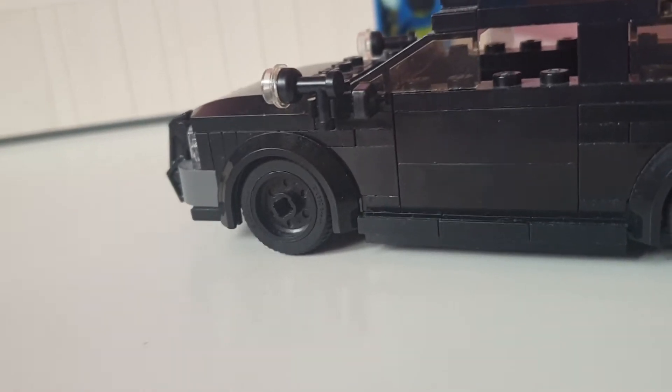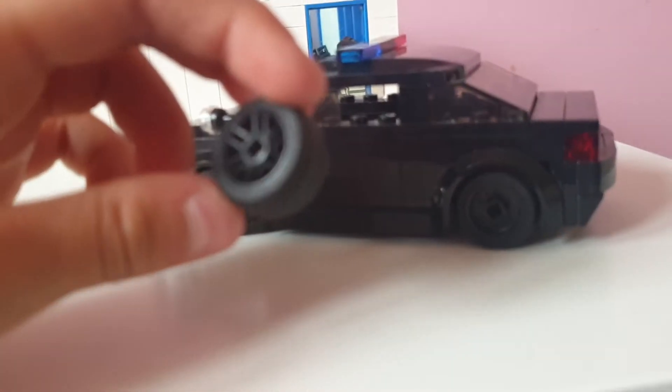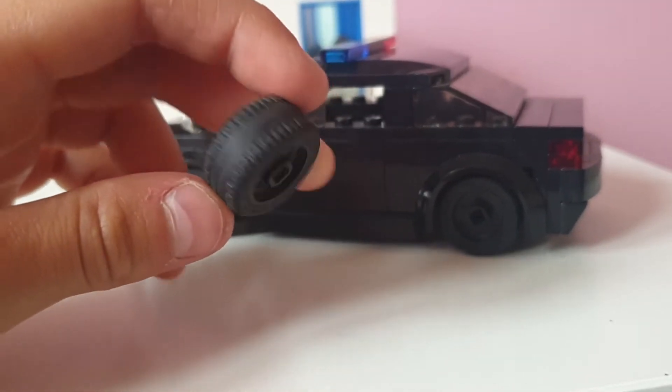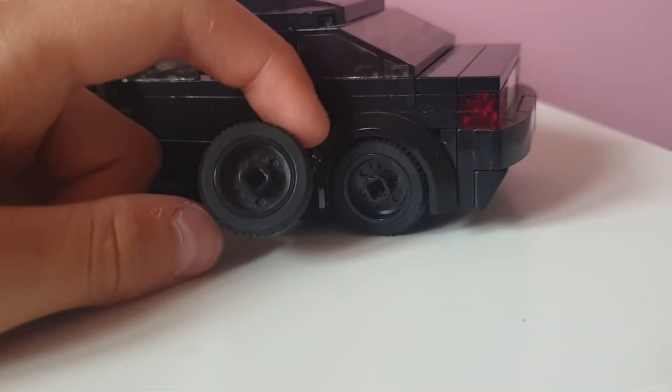Let me just show you — let me just find the wheel. So it's like one of these wheels, racing wheels. You can see they're all black. Turn them around and they're like these nice deep dish police wheels, really cool.